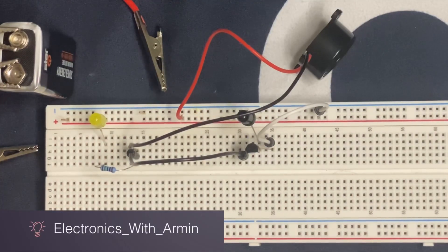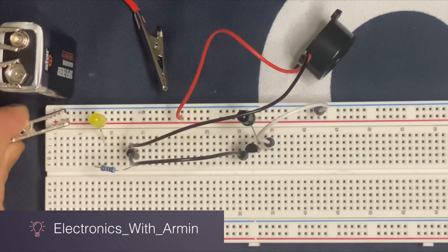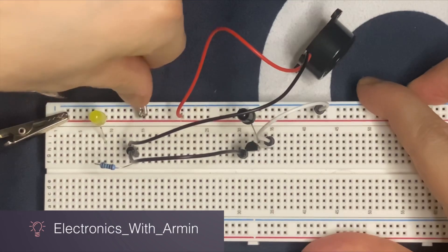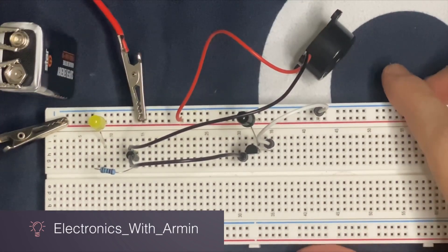I have my 9 volt battery right over here and I'm going to connect it to the breadboard. The positive terminal of the battery goes to the positive rail of the breadboard and the negative goes to the negative rail. So we are basically done with the circuit.